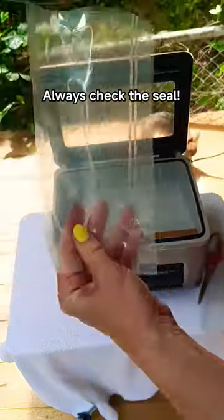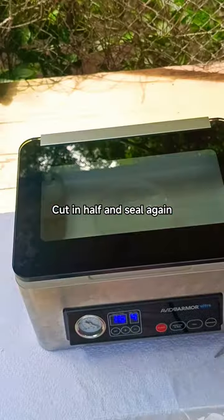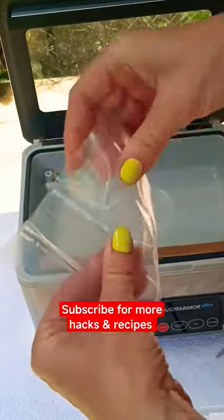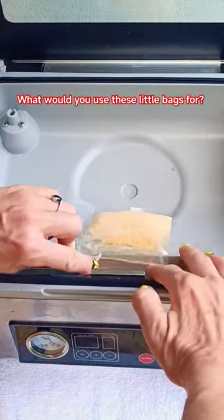Turns out it's easier than it looks. Make sure you watch to the end to see how little and versatile these little homemade bags are. I first took this big standard bag that came with my Avid Armor machine. These are also easily done with the textured roll bags as well. I cut it in half,